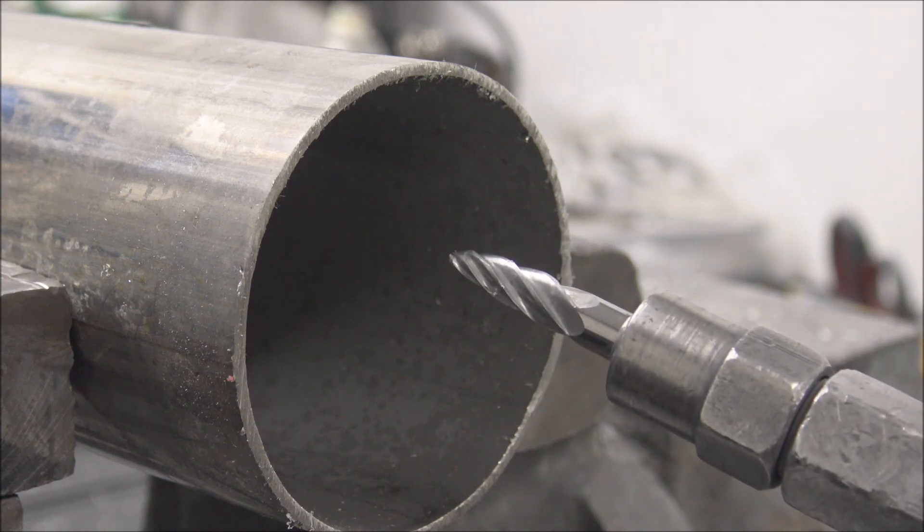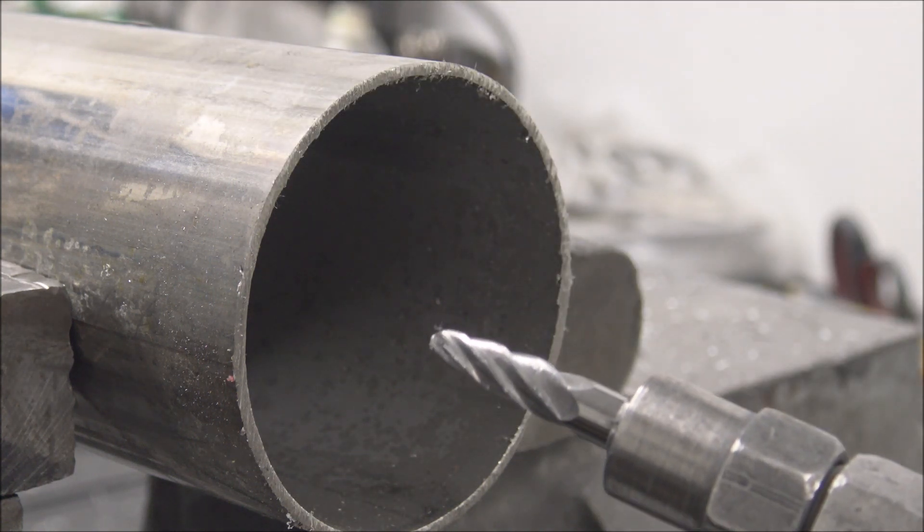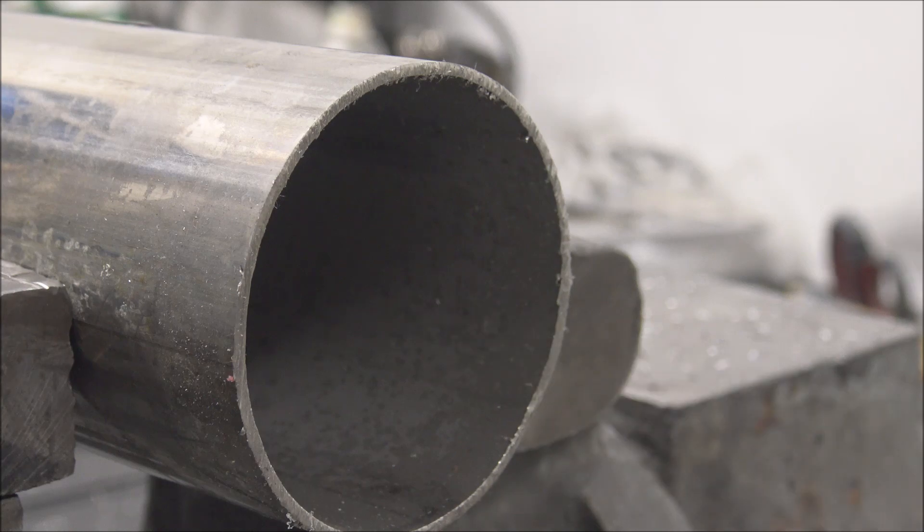Don't use this type of bit on stainless though. You'll end up chipping it and wearing it out so it won't work good on aluminum anymore. Use this type of bit instead.